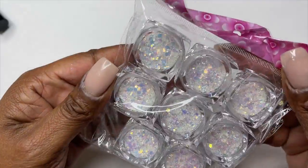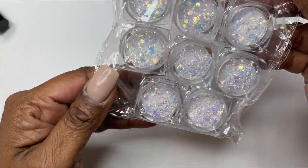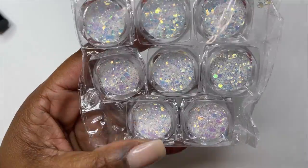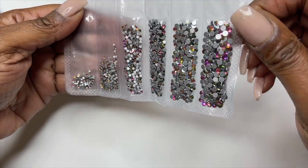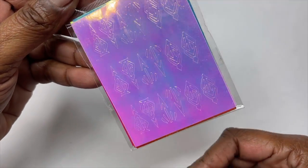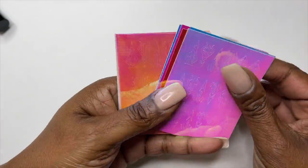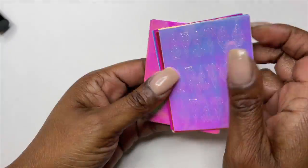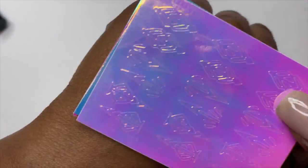They did also include these glitters. I didn't see them on their website — they all have different numbers, but for some reason they all look the same to me. Maybe when you apply them over top acrylic it gives you a different shine. They also included rhinestones — I didn't see these on their website, but these are volcano rhinestones. They also included these stickers — like an arrow design, not really sure what it's going to look like, so I'll probably play with these.